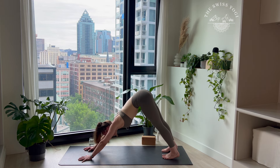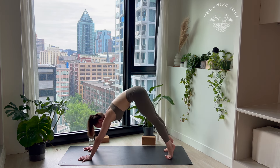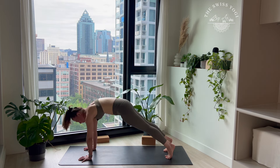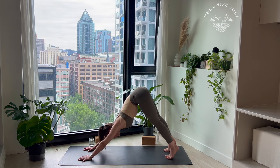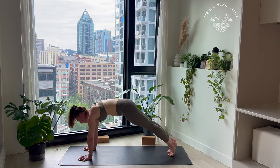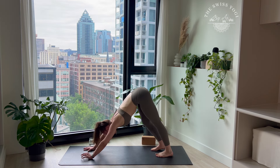Coming back to your down dog, we're going to combine the breath and the movement — one breath, one movement. Inhale into your plank, exhale into your down dog. Let's go — six, five, four, three, two, and one. Let's get into your plank. Finding your version of the flow — knee, chest, chin or Chaturanga Dandasana. Inhale, up dog. Exhale, down dog.